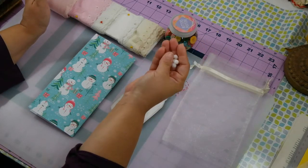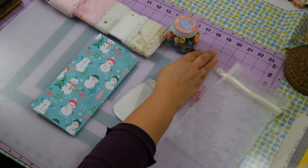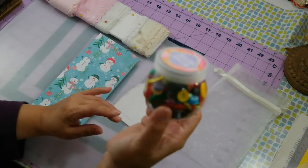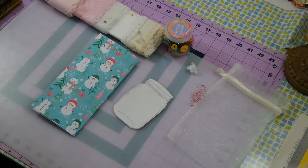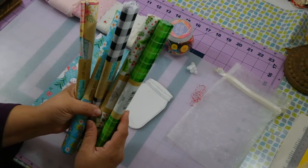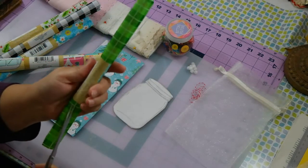I have some pom-pom balls — they were a bag at the Dollar Tree, all different red, green, and white pom-pom balls, and I took the small ones out. I also got this today from the Dollar Tree: pretty buttons, all different sizes and colors. I really like those. And they have fabric now — their arts and crafts section is really getting good.